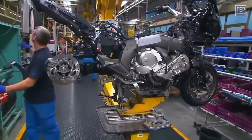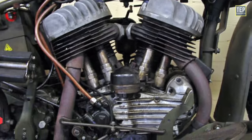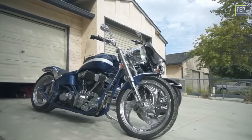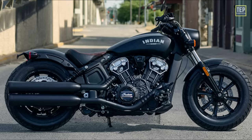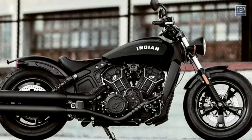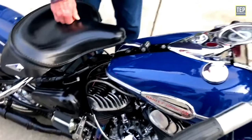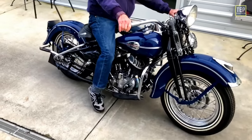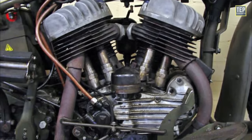Several notable motorcycle manufacturers, such as Harley-Davidson, employed flathead V-twin engines in their early models, playing a crucial role in establishing Harley-Davidson's reputation and contributing to the development of the American motorcycle industry. Indian, another renowned American motorcycle manufacturer, also utilized flathead V-twin engines in their motorcycles during the pre-war era. Triumph and BSA also featured flathead engines in their early models. The utilization of flathead engines in early motorcycles contributed to the development of the motorcycle industry and played a significant role in the evolution of motorcycle technology. These engines are still celebrated today for their historical significance in vintage motorcycle restorations and collections.